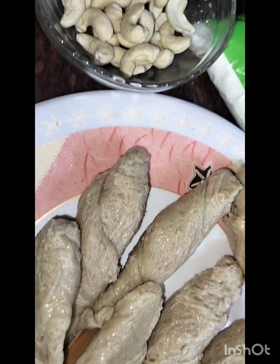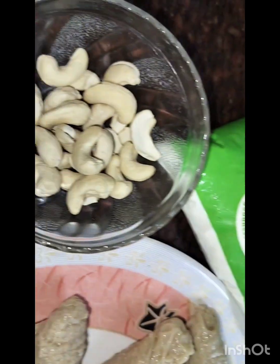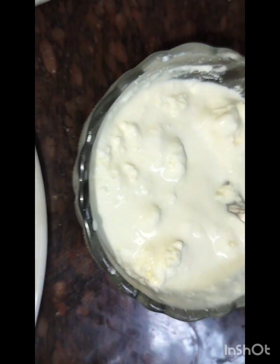I am going to make Kaju and Dahi. Now we will mix Kaju and Dahi — I will make a paste. I am going to make fresh Malai and crush the Dahi.